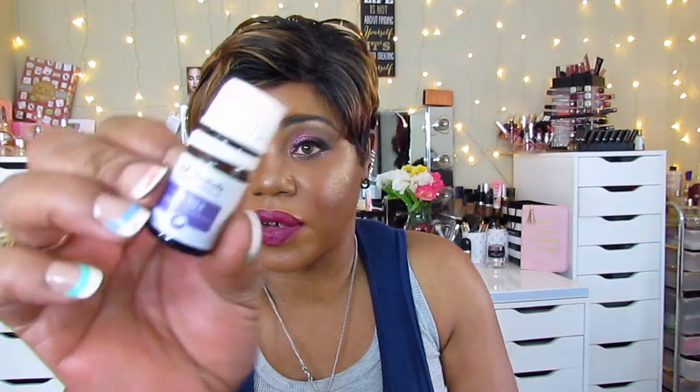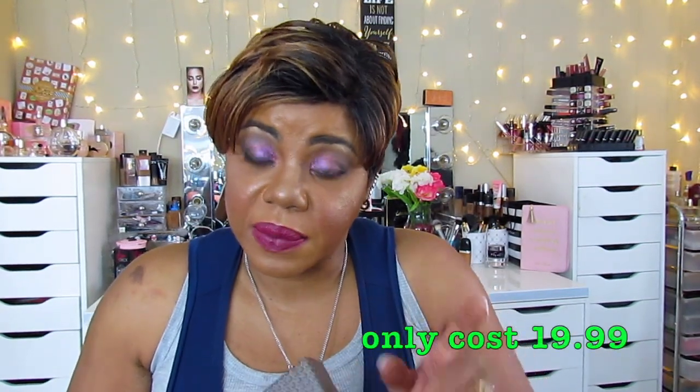In this kit there is Zen, Inner Calm, and lavender. I don't know how I got two Zens. Inner Calm, Zen, lavender, and peppermint — you get four in this kit along with the necklace and the little cotton tippy things to change up. You're supposed to change them out with whichever scent you're going with.